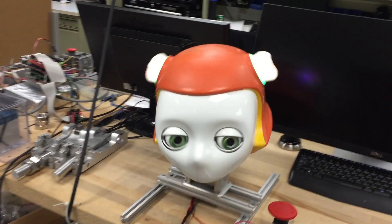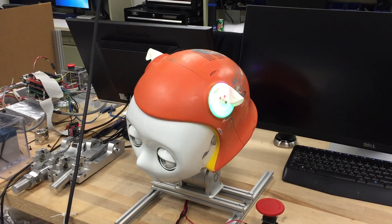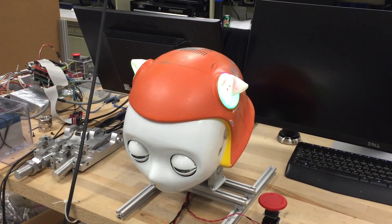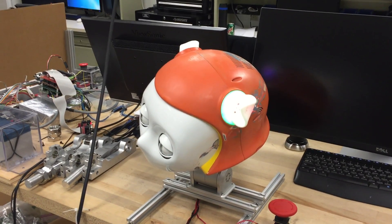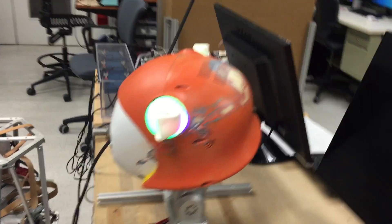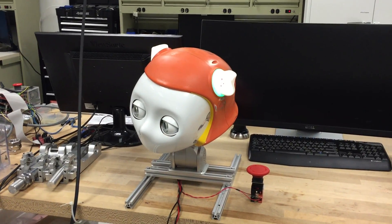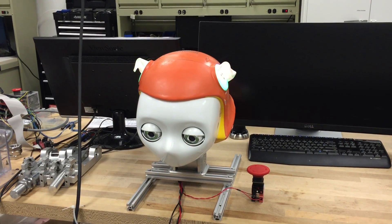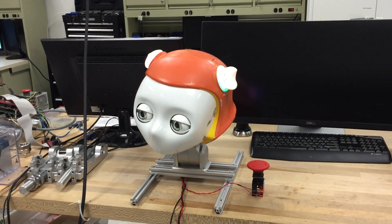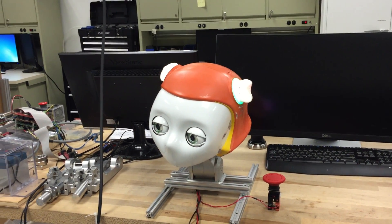The solution to that will be to move the light bit-banging code down to assembly code, just to speed that up. That's a purely cosmetic issue. The other thing is we need to repaint the head so it looks a bit less gruesome. We're not using the cameras right now, but we've verified that they work. The head is 100% operational.